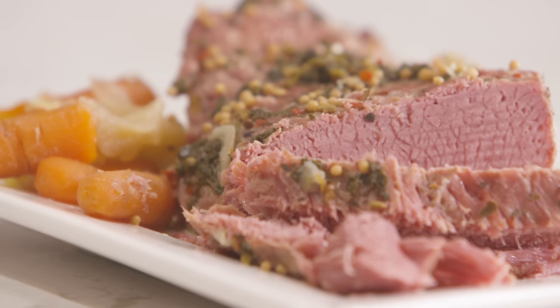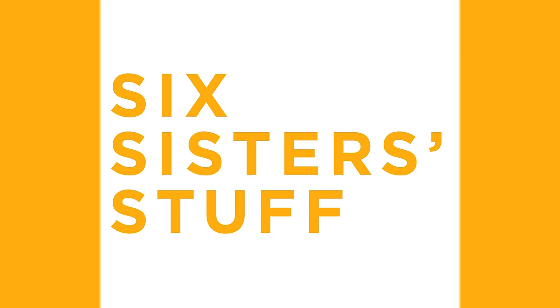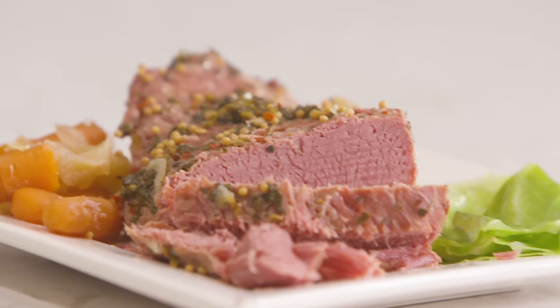Hey everyone, welcome back to Sick Sister Stuff. Today I am making quick and easy corned beef and cabbage. You guys have been asking for corned beef and cabbage, so I thought I would make it for you.